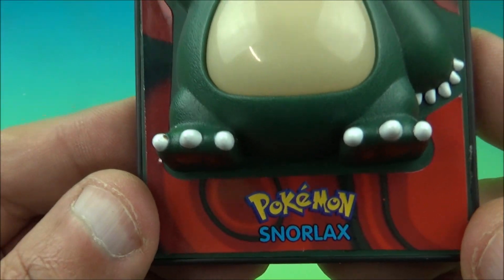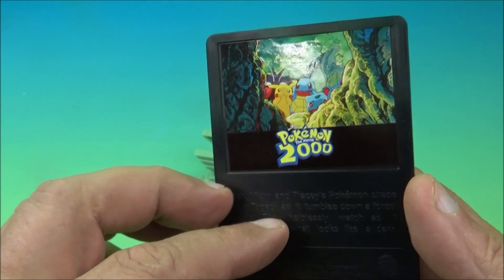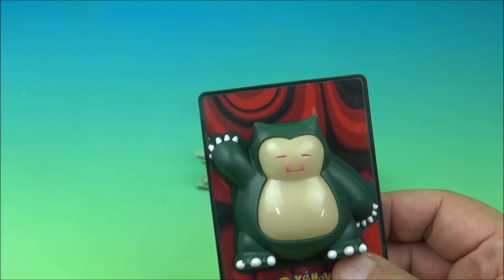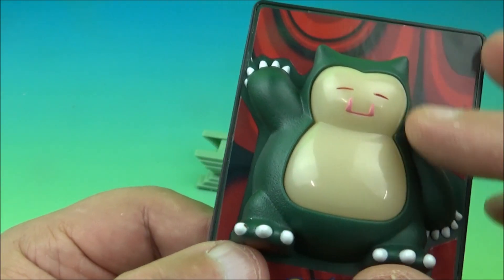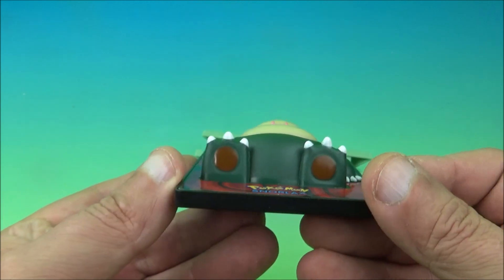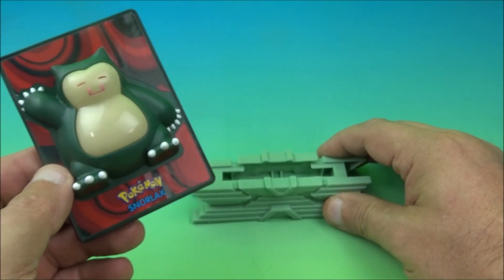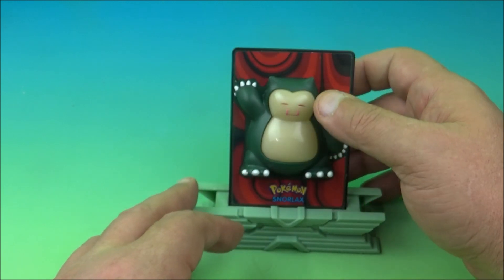Next we have Snorlax — greatest name ever. This is a glow-in-the-dark toy. The instructions show there are two glow-in-the-dark ones: Snorlax and Porygon. I tried checking if it actually glows — it's very very faint, my camera won't pick it up. Due to the age of the toy the glow-in-the-dark gimmick has probably faded. It looks really cool though — there's a side view, foot view, head view. Here is his little base.